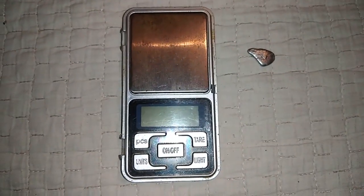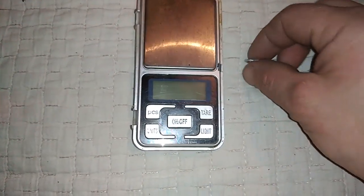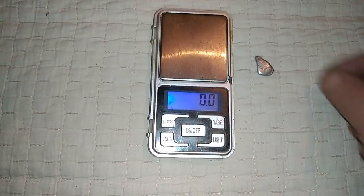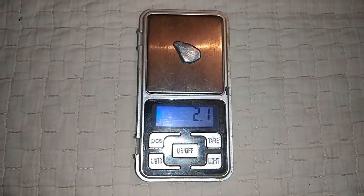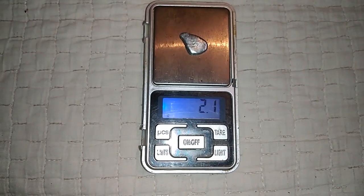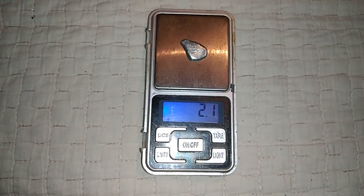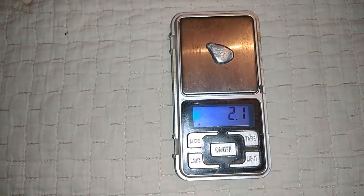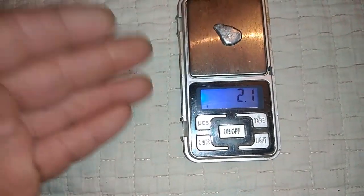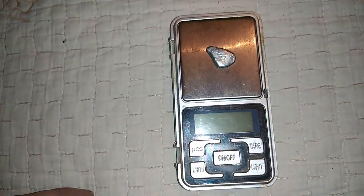Okay guys, I finished all the job for today. I melted that silver chloride and got this little silver bead. Right now I will add it to the scale — 2.1 grams of silver, pure silver from twelve x-ray films. Not too much of course, but not too bad. Just free silver. For you, probably the nitric acid costs more than this bead of silver, but for me I just found the process.